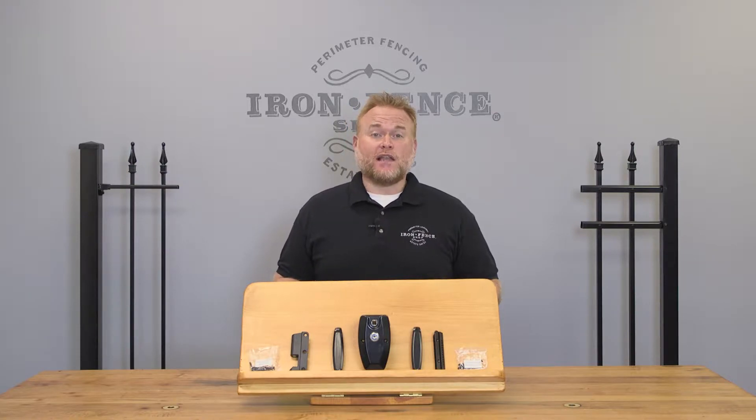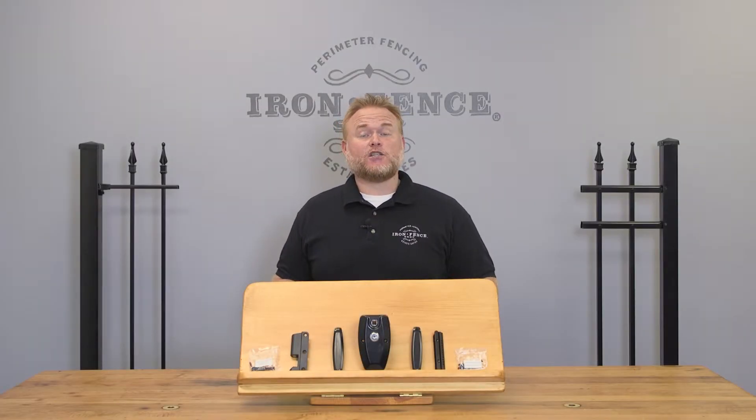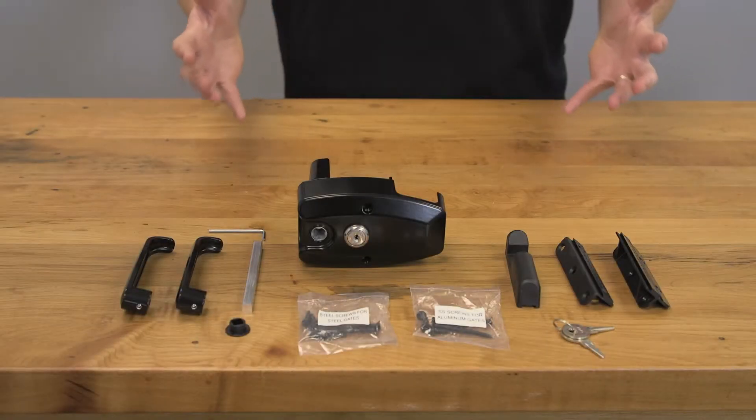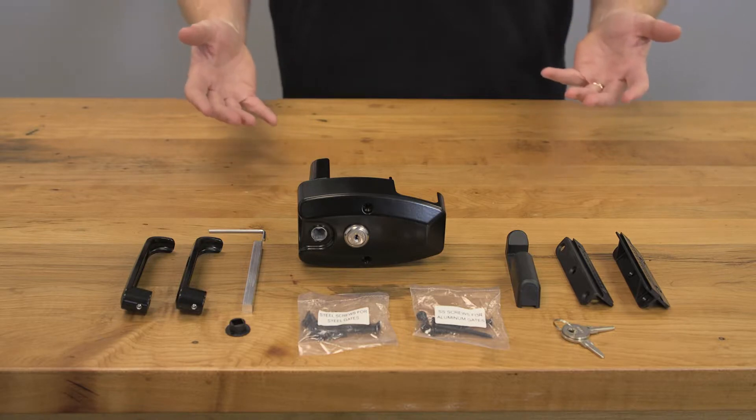We can supply this gate latch for use with your Stronghold Iron or Infinity Aluminum Gates. A quick note on the gate latch — we only sell them with our gates. We do not sell them individually because we can't guarantee they'll fit or work properly with other gates. Now let's take a closer look at the latch parts and assembling the unit.